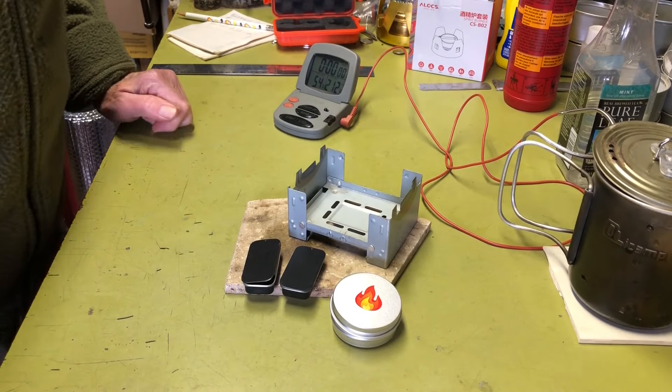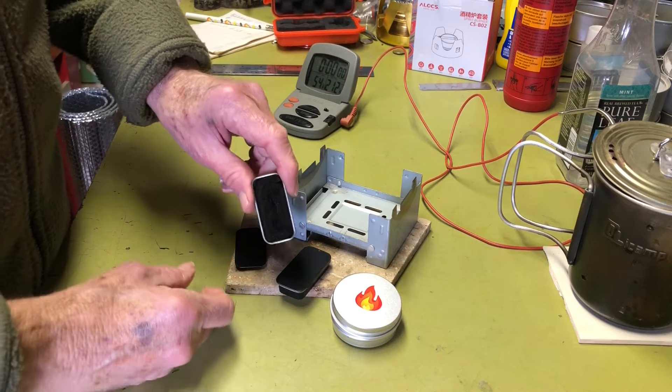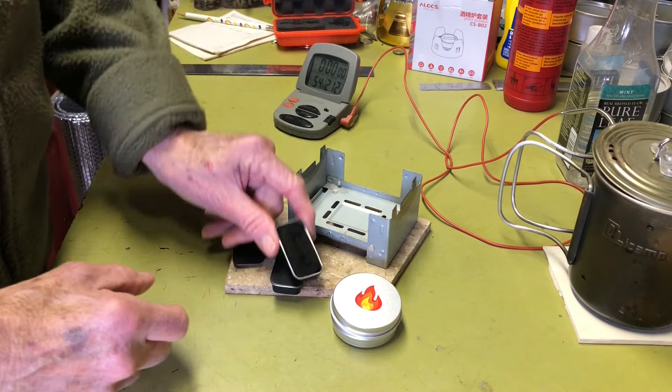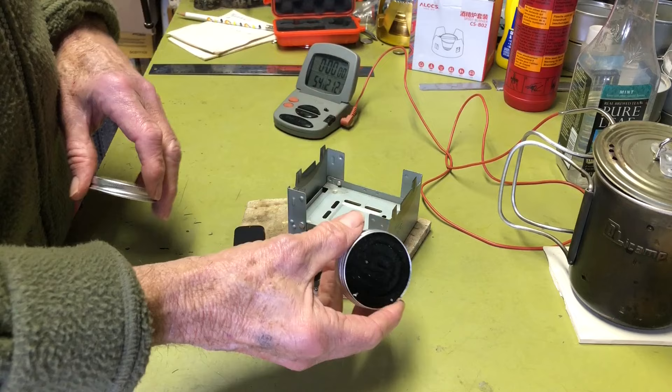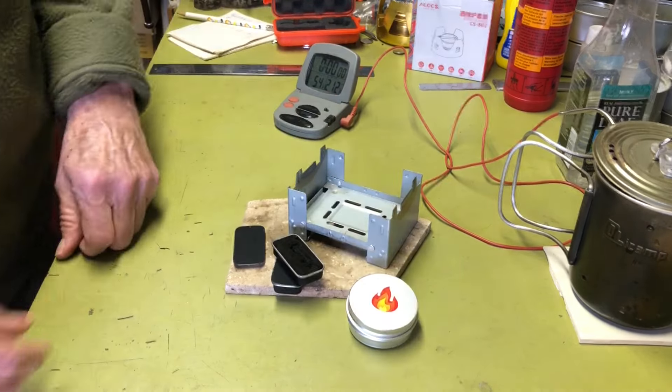Hi all, PlantSideAgent here. Today we're going to do a comparison between two of the half-ounce alcohol burners compared to a one-ounce alcohol burner. So if you're interested, stay tuned.